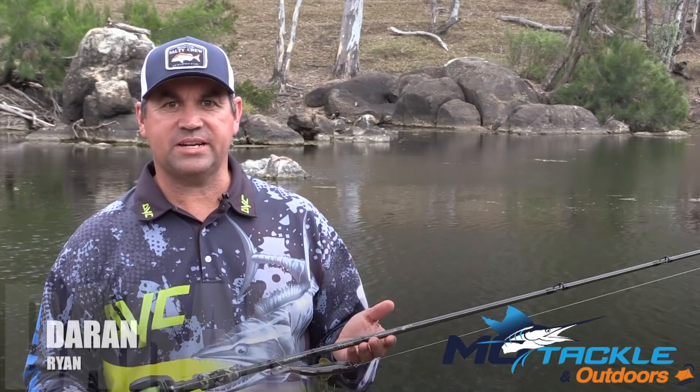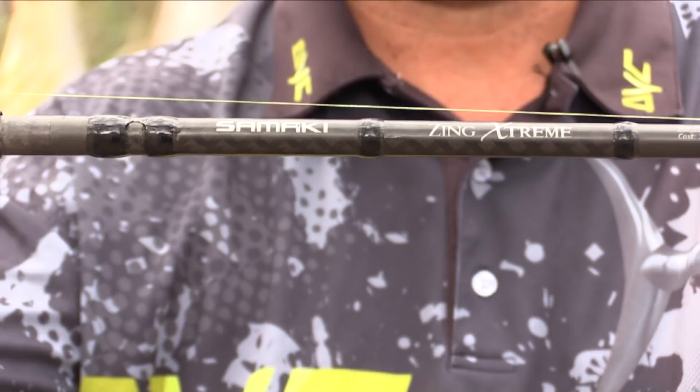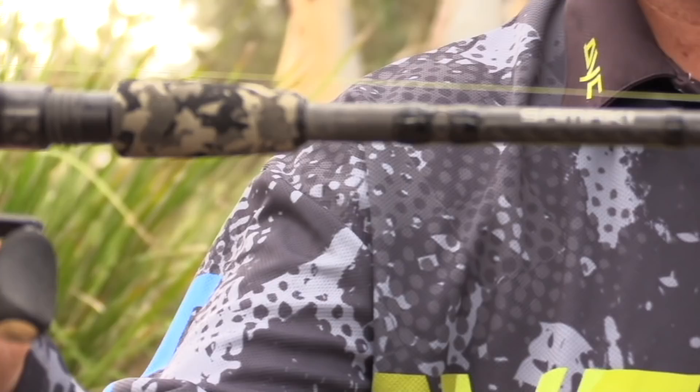Hi, I'm Darren from Motacklin Outdoors and this is a typical swimbait combo that I like to use. The rod I'm using is a Samaki Zing Extreme, it's a 792 SH — 7 foot 9 — and will cast 1 to 5 ounces, which is a great size for most of your standard cod swimbaits.